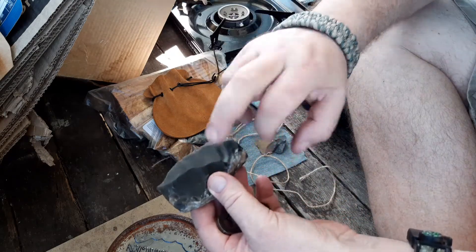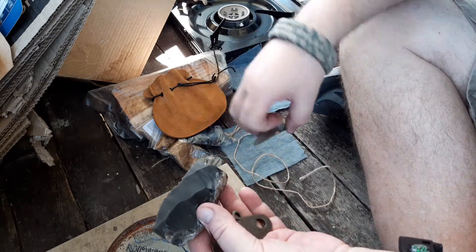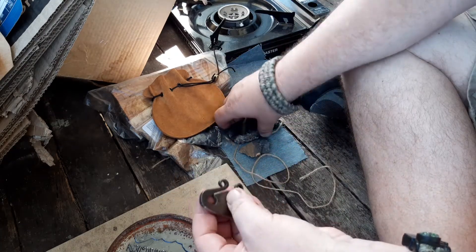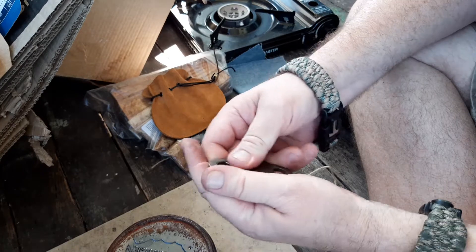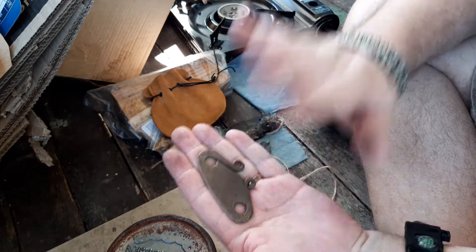I'm going to store it without that large flint in the bag — I'll wrap all this up with that little piece of flint inside, and the large one will be outside it. That one's working really well, so I'm happy with that. I'm going to happily report that that one works.